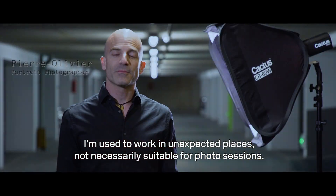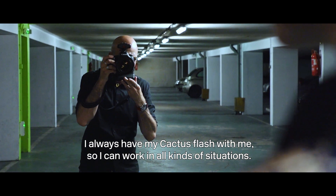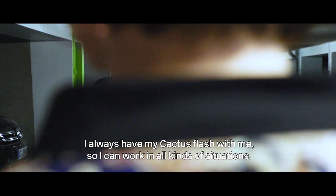J'ai l'habitude de travailler dans des lieux qui sont parfois improbables, qui ne sont pas forcément adaptés à des séances photo. J'ai toujours avec moi le Flash Cactus qui permet de travailler dans toutes sortes de situations.